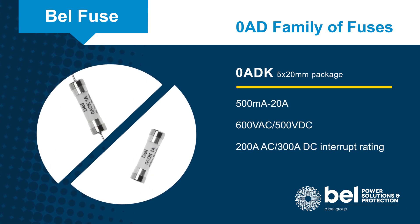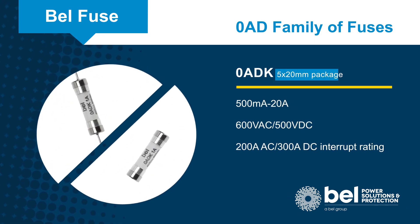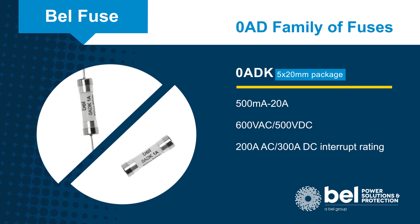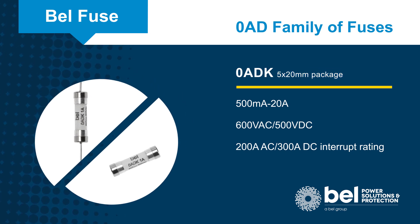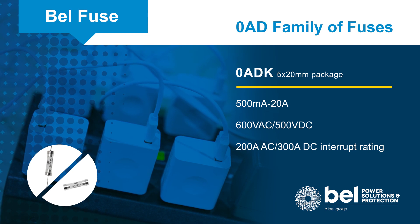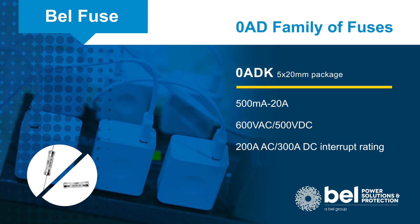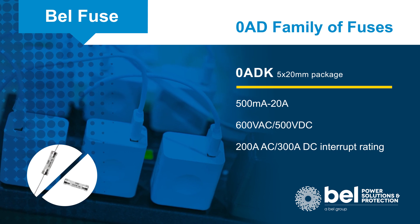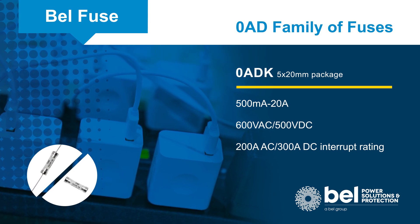The Zero ADK series are even smaller with a 5 by 20 millimeter package that is about one-eighth the volume of a 10 by 38 millimeter fuse. Zero ADK time delay fuses are rated for up to 20 amps at 600 volts AC or 500 volts DC, with interrupting ratings of 200 amps and 300 amps respectively.